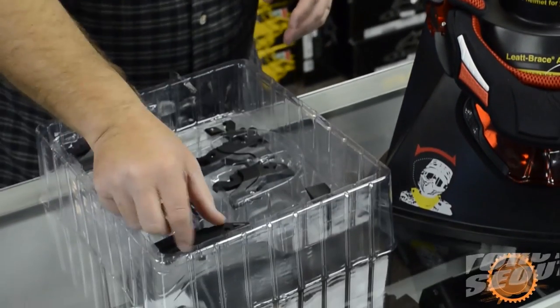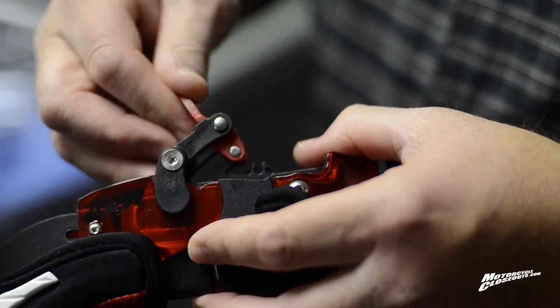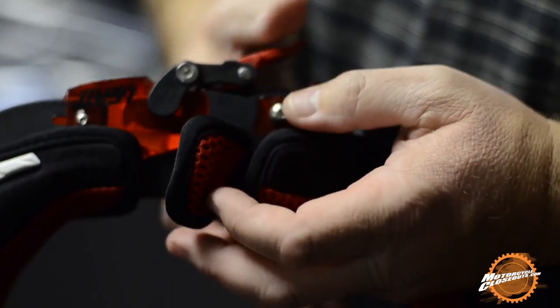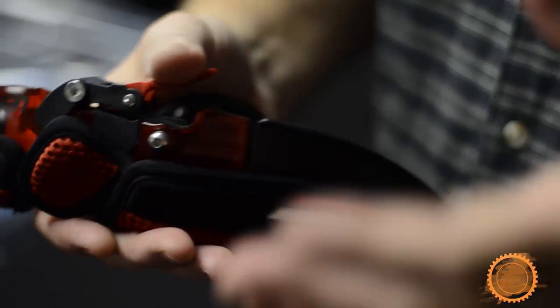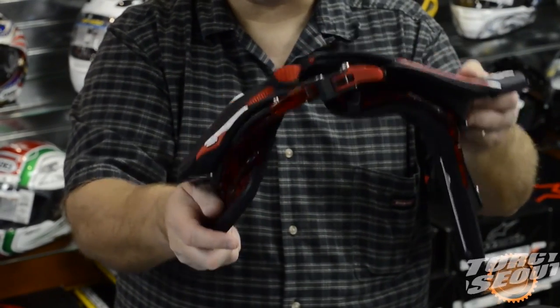It also comes with a full fitment kit here. You'll see these different pins here. It comes with a 0, a 10, a 20, and a 30. And what that does is actually changes the space here and that also makes the brace come out and will change the adjustment.